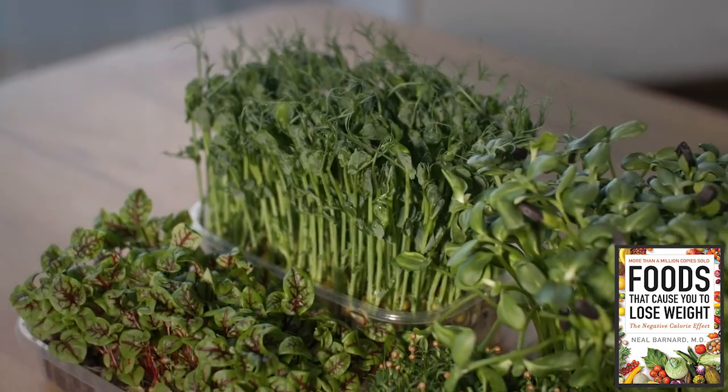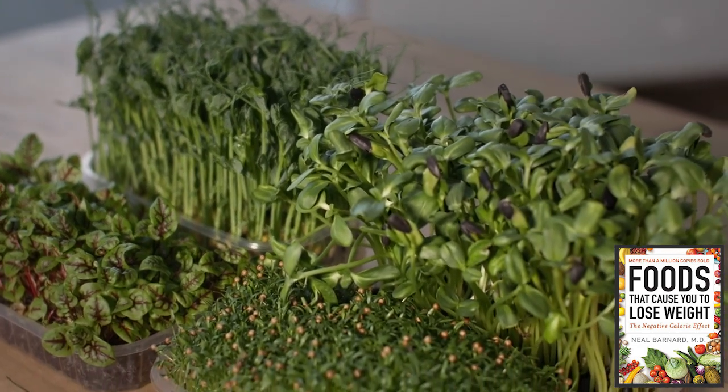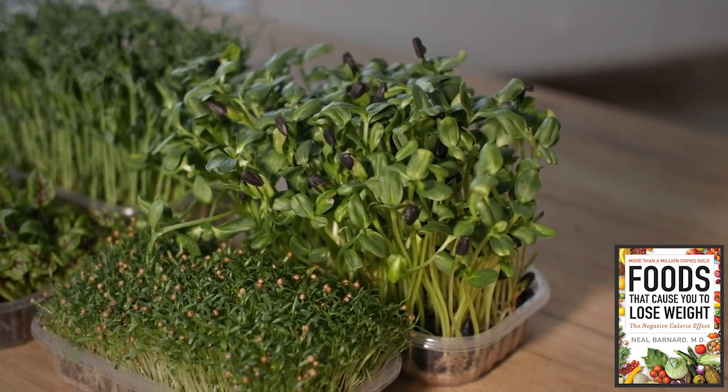My second question is, is there any way through nutrition to increase brown adipose tissue versus white adipose tissue? Thank you very much in advance. Those are two great questions.